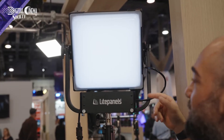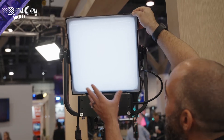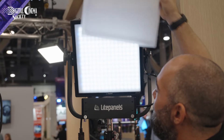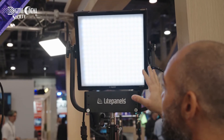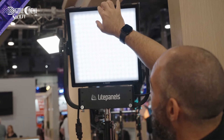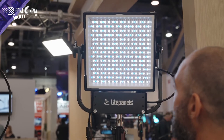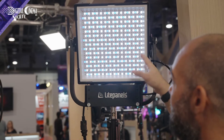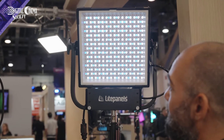The Gemini 1x1 Hard ships with two sets of diffusion. It has the dome diffusion that you see on the light here — you move the catch here and slide it up. Underneath that you'll see the ultralight diffusion, which is blending and diffusing the LEDs. These front diffusers pop off — you just put your fingertips in and pop it out. You can see the LEDs are paired with our optics, similar to what you'll find in the Astra, and that narrows the beam and throws the illumination further.